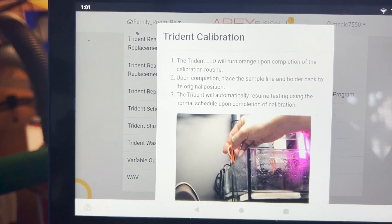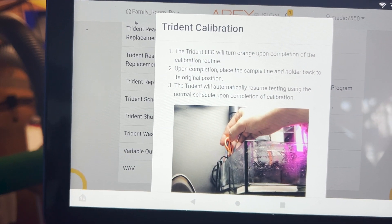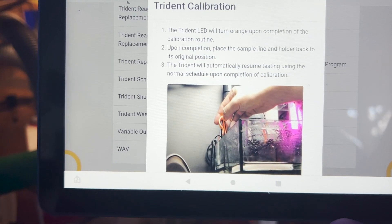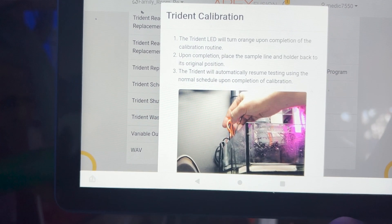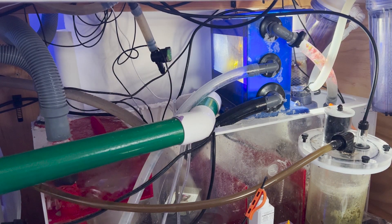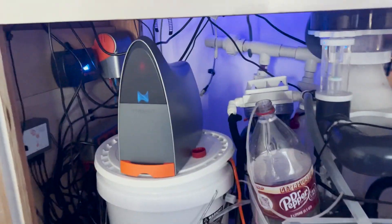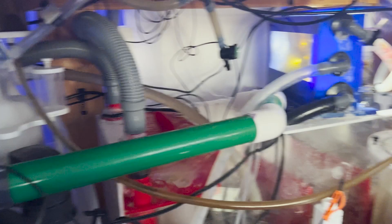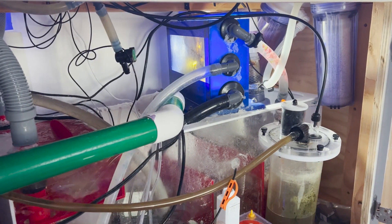It will turn orange upon completion of the calibration. Upon completion, place the sample line holder back to the original position and it will automatically resume testing using the normal schedule. As you can see, it is now blue, so it's running its calibration — and that's that.